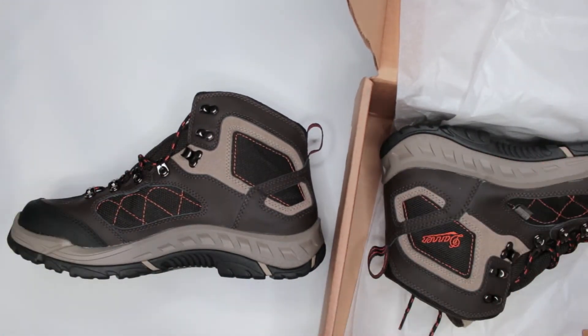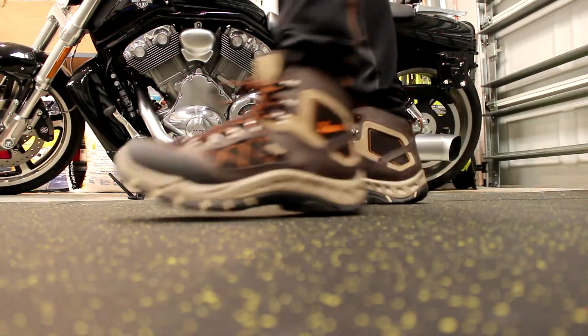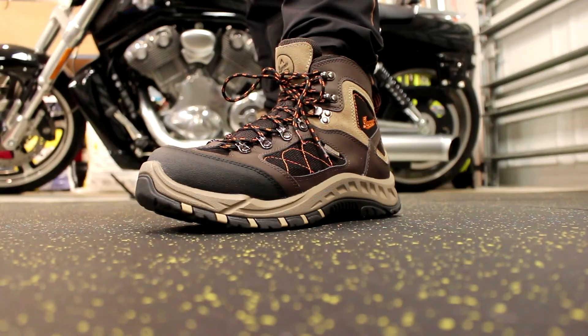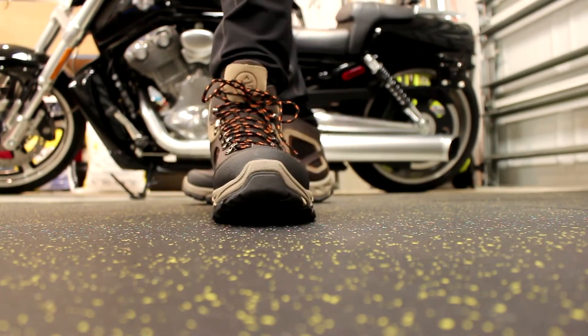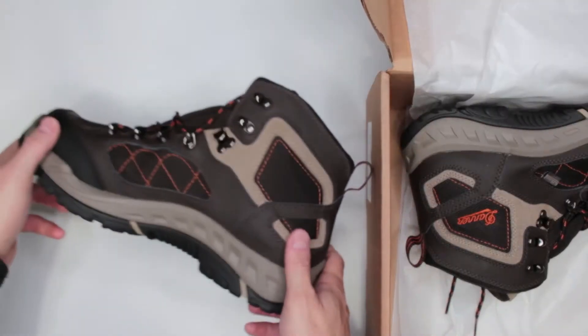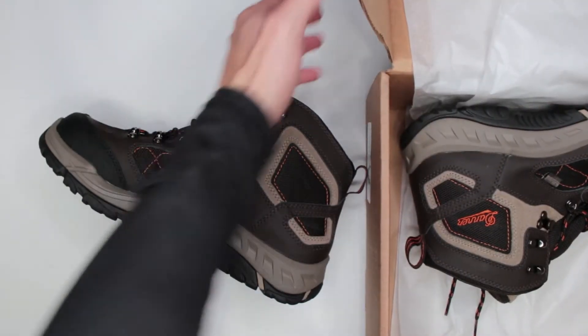If you do not have the full 15 minutes to watch this review, here's the short version: if you're looking for hiking boots, get them. They're great — they run true to size, they're comfortable, they're waterproof, good stuff. But if you do have the full time, let's start the review.